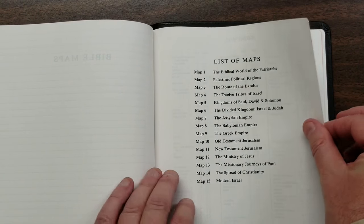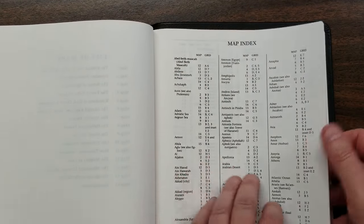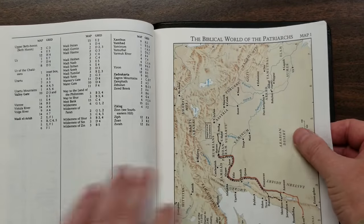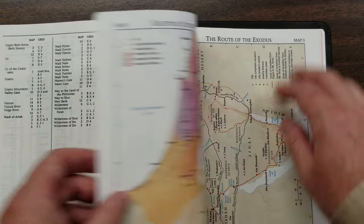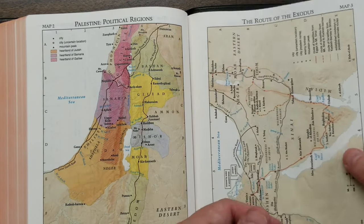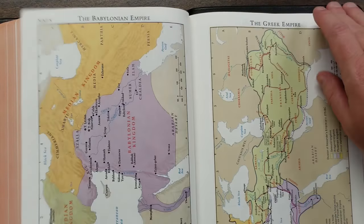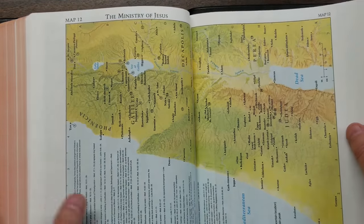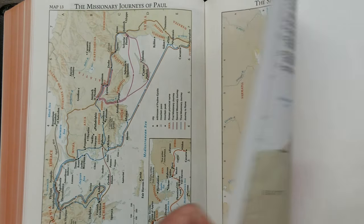Then we have 16 pages of 15 maps with a map index — not the new color-coded map index, but still a good one. The maps include things like the biblical world of patriarchs, showing distance, routes, water, and some topography. I love the colors in these maps — some of my favorites — and it's non-shiny paper with no glare whatsoever. Some maps have scripture references. These are the same maps I have in my older Cambridge Concord.